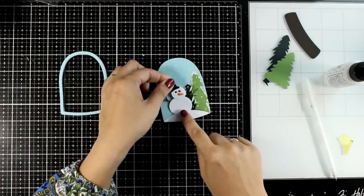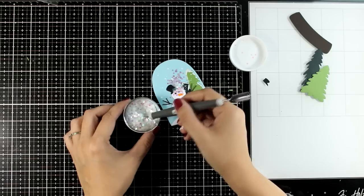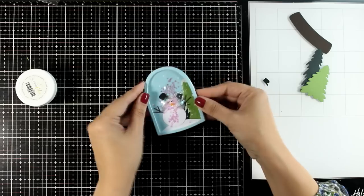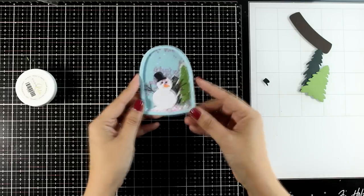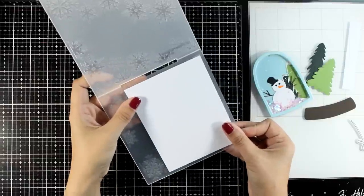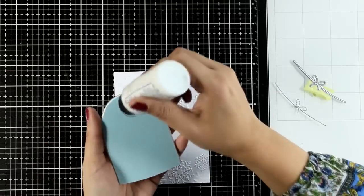Now it's time to stick my snowman — always with glue, completely flat, so I don't get too much dimension inside the globe. I'm adding my snow using the same confetti I used in the first card, then sticking the top panel on top. It's a lovely embellishment. The snowman is so cute! You could easily use it as a gift tag — just use some thread, tie it at the top, and stamp 'to and from' at the back. For the card, I'm using the snowflake embossing folder with white paper this time, without any inking — I love how it looks white on white.